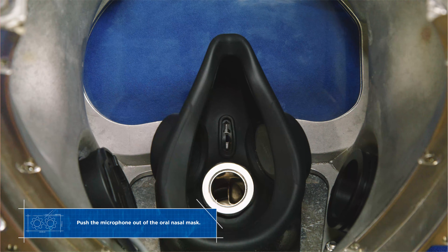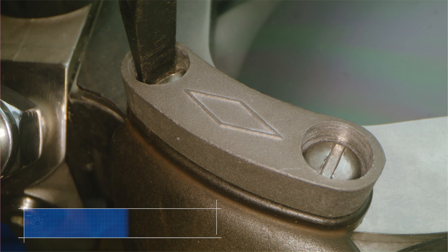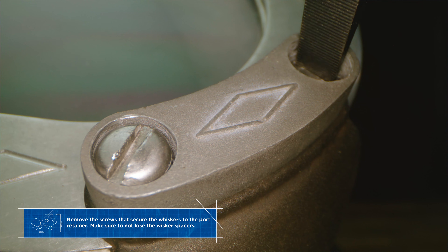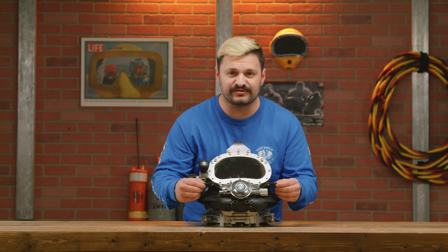Next go ahead and remove the microphone from the oral nasal mask and then slide out the oral nasal mask. Next we're gonna unscrew the four screws securing the whisker anodes to the port retainer, and also make sure to pop out these whisker spacers.